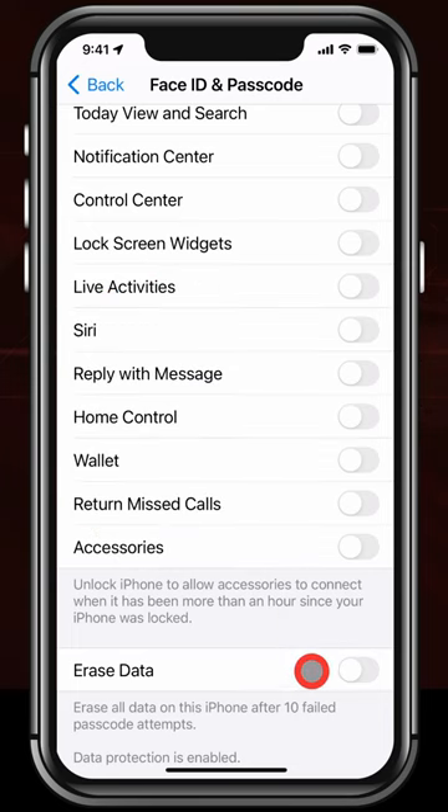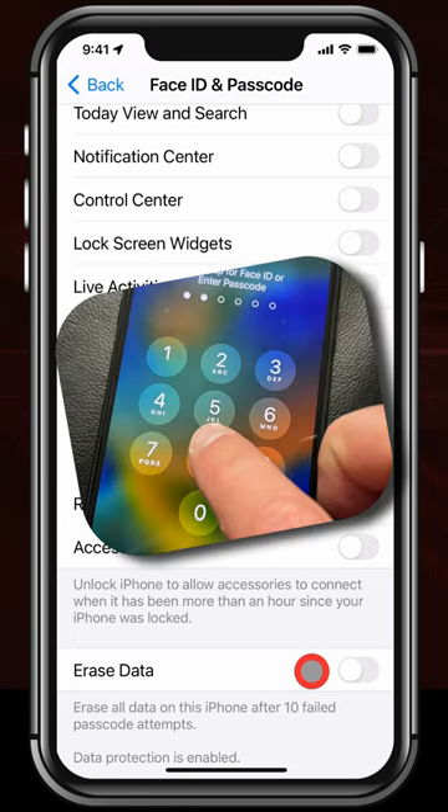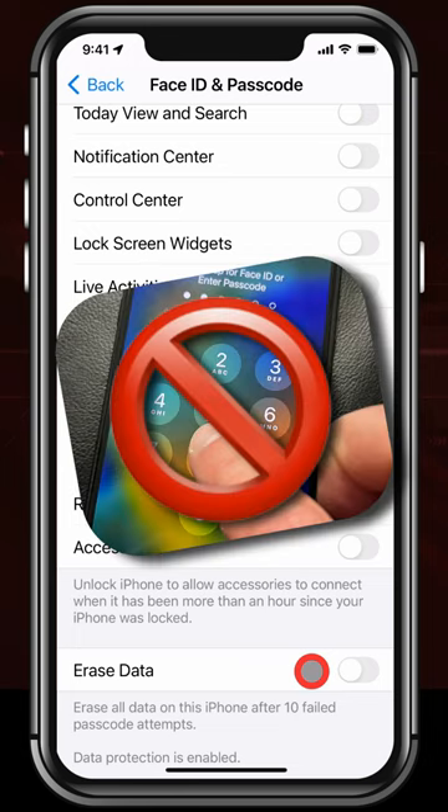Then go ahead and turn on Erase Data. This means after ten failed passcode attempts, your iPhone will automatically erase.